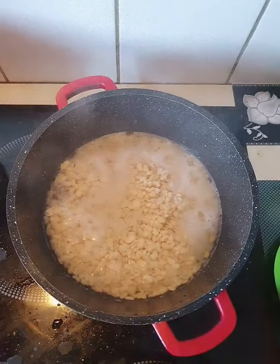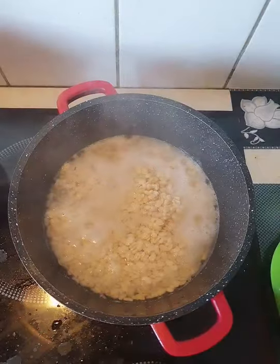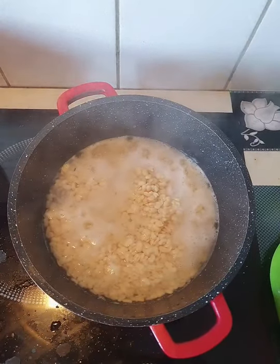After washing, you boil the beans until they are very, very soft.